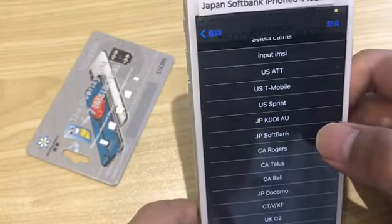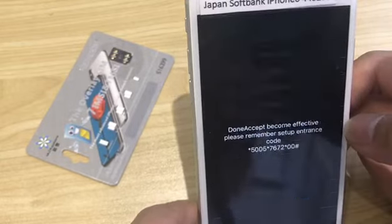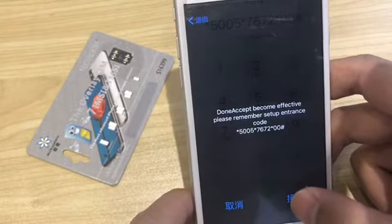Select the iPhone locked carrier. This iPhone 6 is locked by Japan SoftBank. I'll select this. This message tells you to remember the setting code.